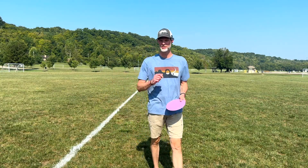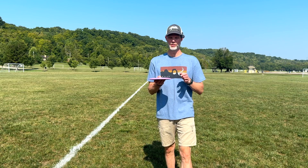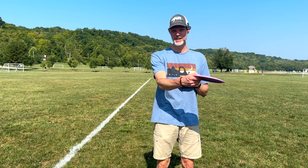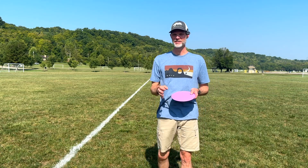So far on my throws, I found it more stable than understable. It's pretty much going straight, maybe a little bit to the right, and then it's coming back to the left — almost straight and then to the left. Almost like a negative one to a one. And that's awesome — I like to have a nice straight disc.